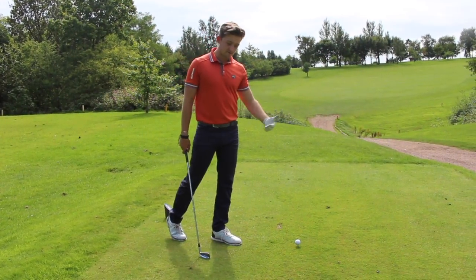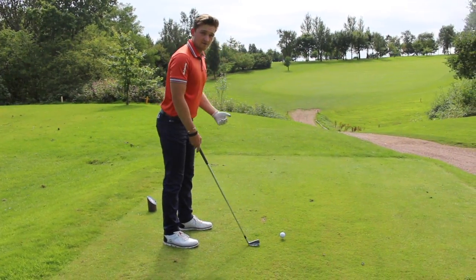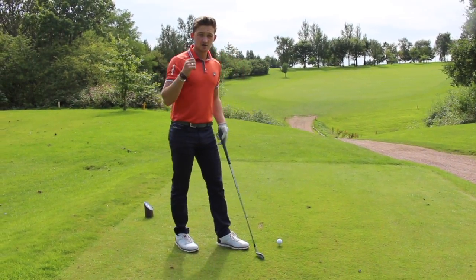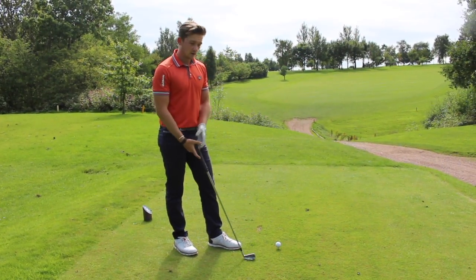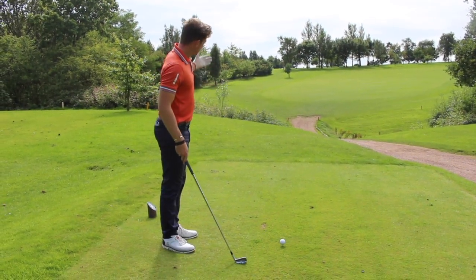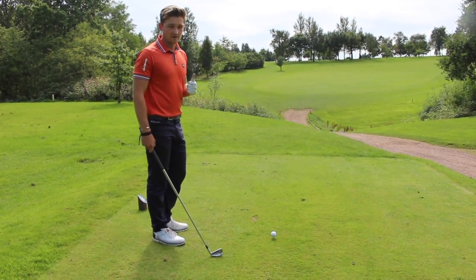How far we stand from the golf ball can affect a few things in the golf swing. It can affect our posture, and in turn our swing plane — it can either be a very upright swing plane or too flat, which can cause different shot outcomes, whether that be a slice off to the right or a draw off to the left.